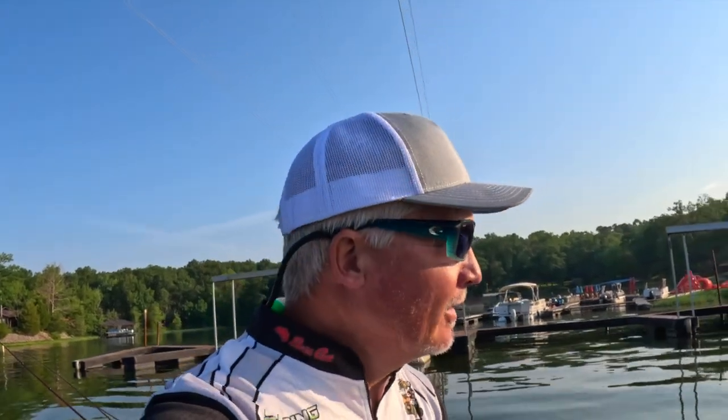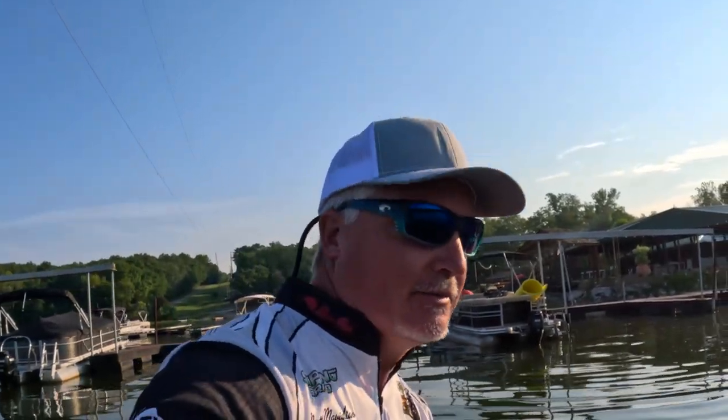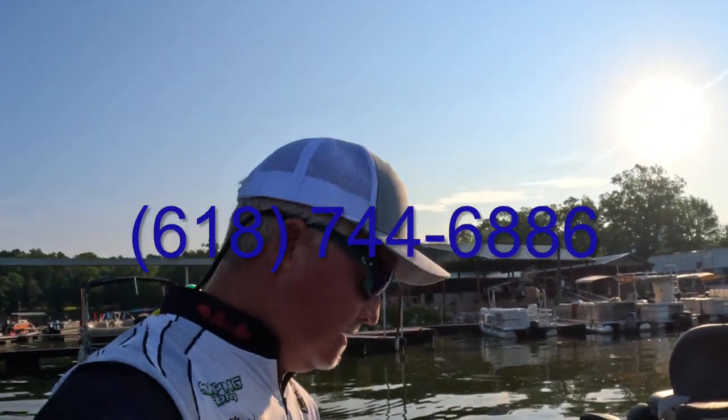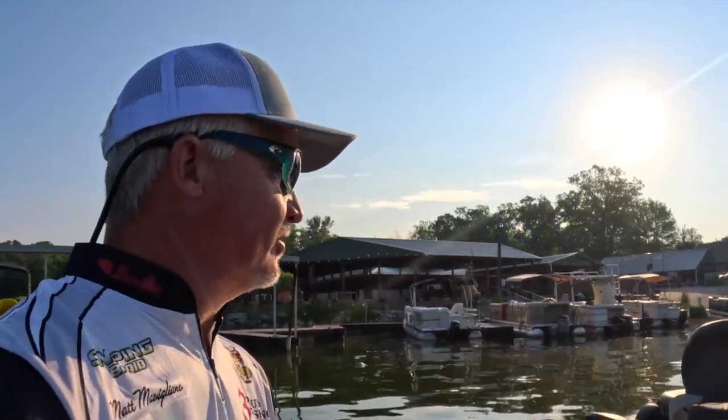I'd like to highlight one of the new sponsors for 2023, and that's the resort. So if you're ever here on Lake of Egypt, please consider staying at the resort. They're supporting three-pound fishing, and it's a great facility right here on the water. If you've got kids, this is the place to go.